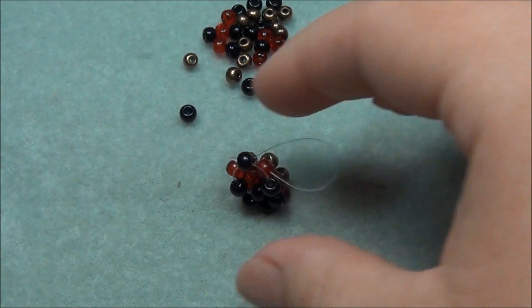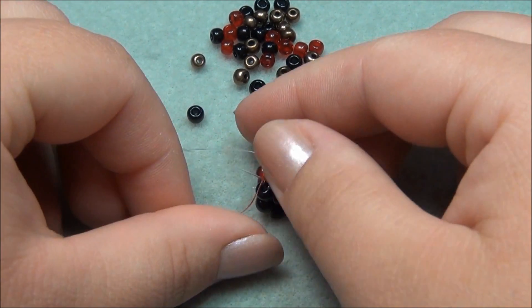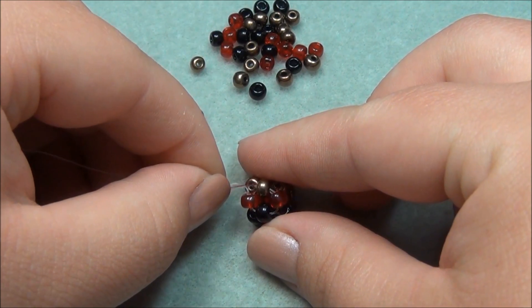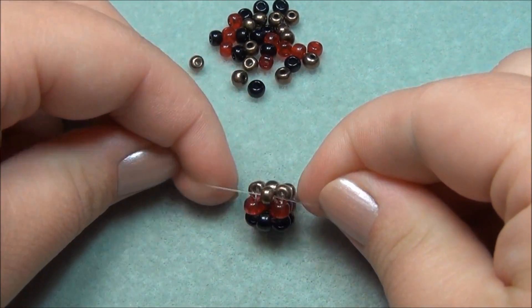Now I have to pick up a black seed bead and cross through it. This isn't closed up on these corners, so I have to take my string and reinforce it by going through the red and the bronze. Take my other string — the red one — and go through this red one, and then through this bronze. So now both strings are exiting out of the bronze seed bead. Now we have two cubes.